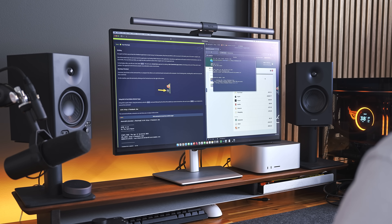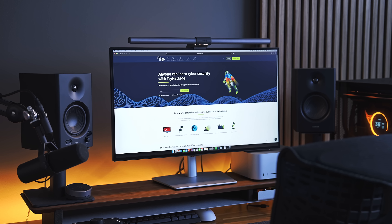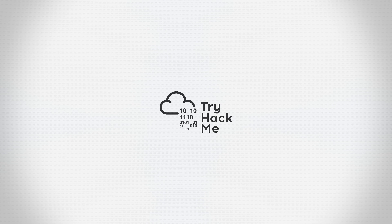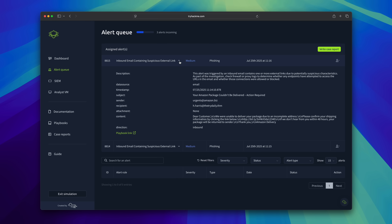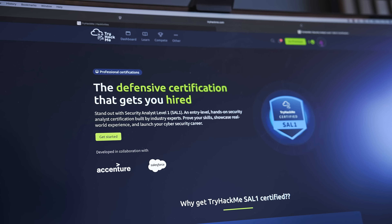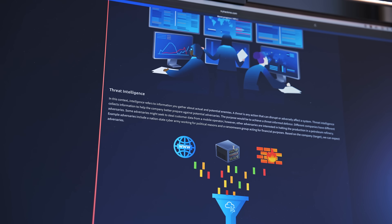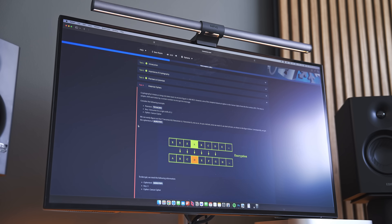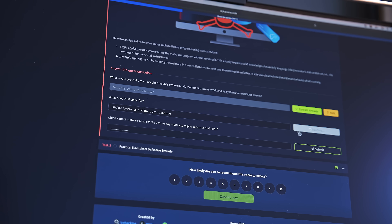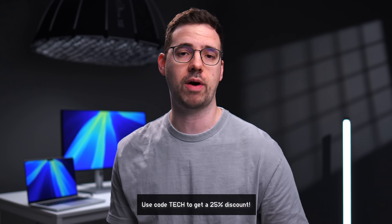If you ever wanted to learn hacking or break into cybersecurity, you can do it using TryHackMe. It's a gamified hands-on cybersecurity training platform used by over 5 million people globally. Cybersecurity jobs are exploding right now, and TryHackMe users are getting real certifications like Security Analyst Level 1 or Penetration Tester and landing real jobs. There's no need for any special software — everything is directly accessible in your browser. Use the link in the description and code 'tech' to get a 25% discount.